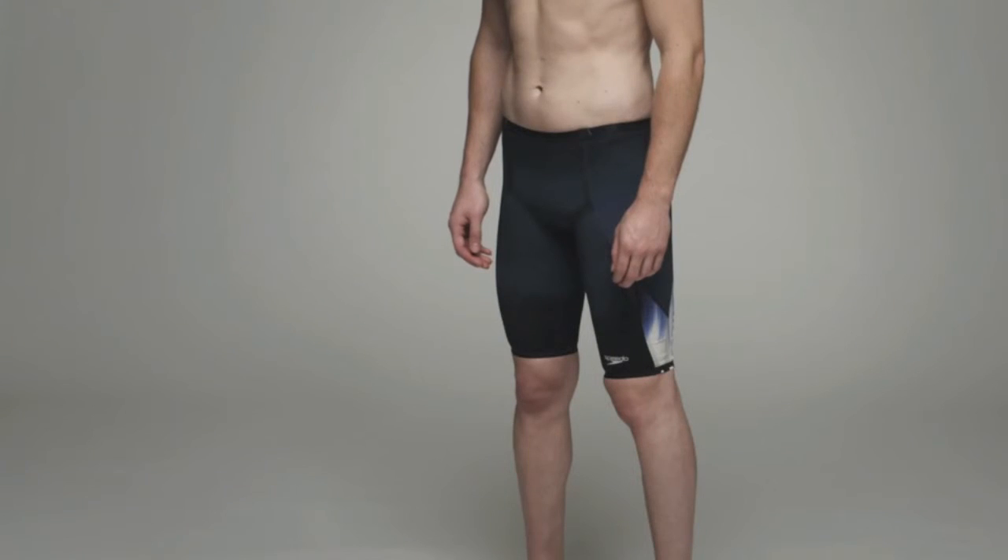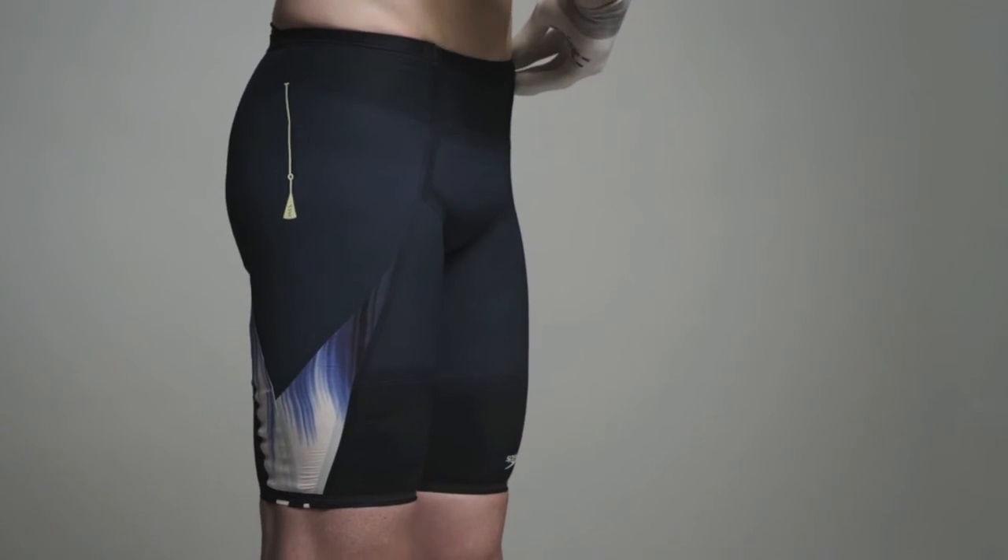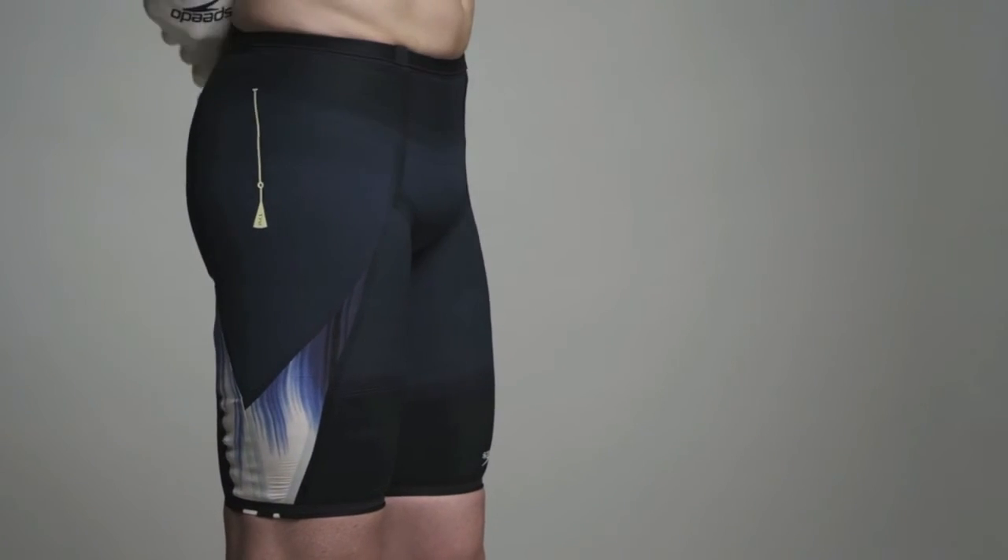SuperElite jammers are high-waisted and will fit higher on the waist than a normal jammer. They also feature the IQ Fit waistband, which fits to the waist without a drawstring.